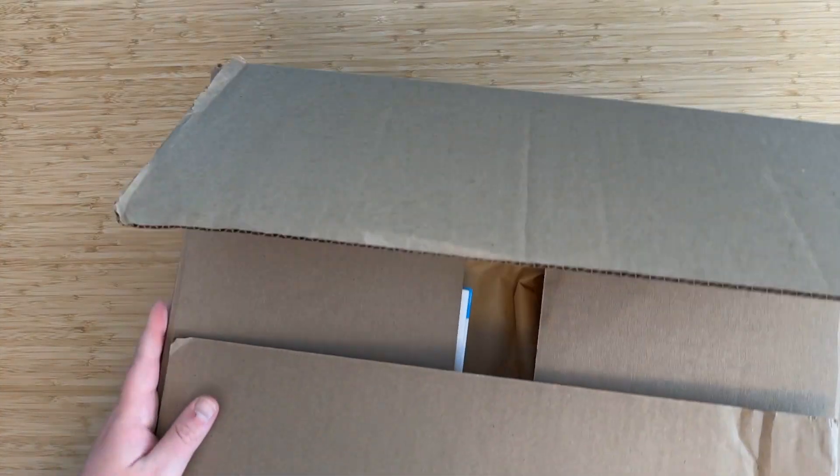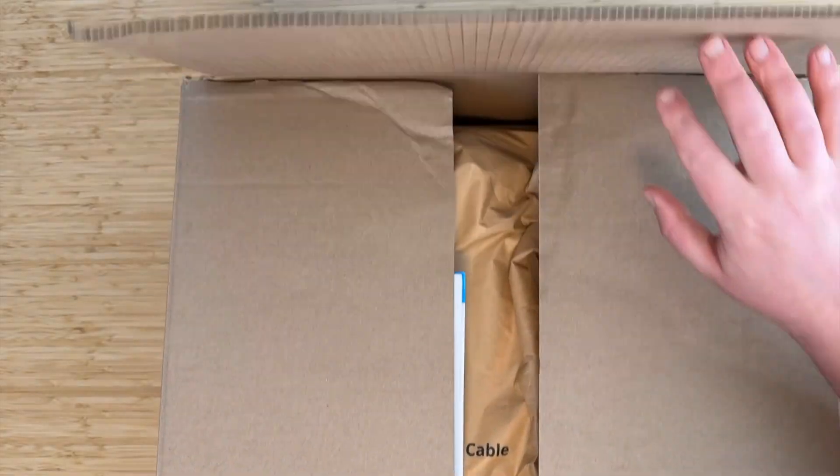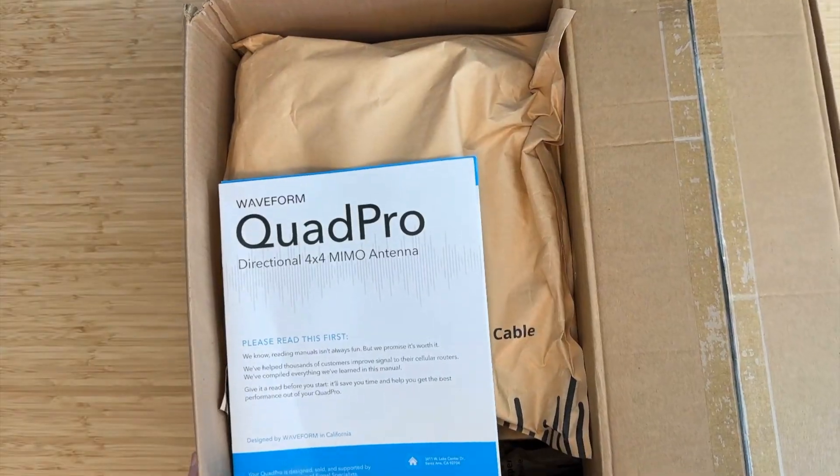Today I'm thrilled to show you our two new products, the Waveform Quad Mini and Quad Pro, along with their new accessories and cables. Let's go ahead and unbox the Quad Pro. Here we have our default Quad Pro kit. This is the version that's available on Amazon, as well as on our website, alongside a plethora of customization options.